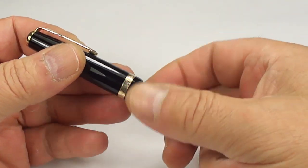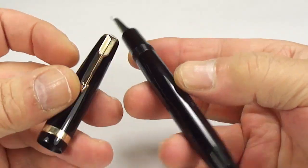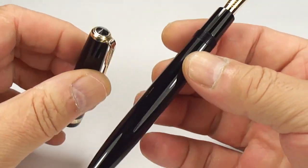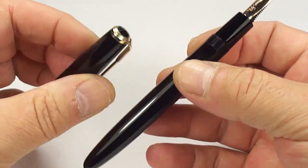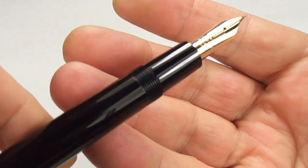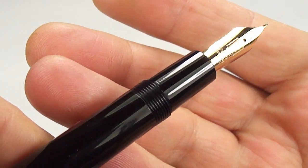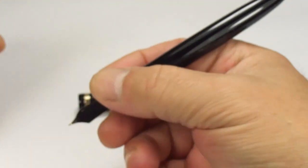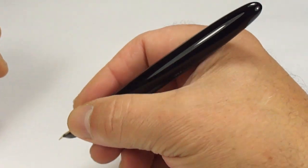Let's not screw the cap — let's give you the customary twirl of the pen to show you all the different angles. You can see it's lovely and clean. It was a little bit tired when it came in to me, but we've done the work on it and it's come out absolutely superb. The section is slightly tapered towards the nib — it's quite a long section — nice and comfortable.